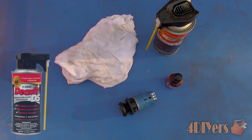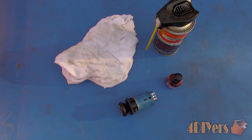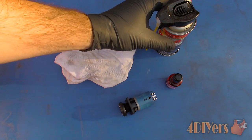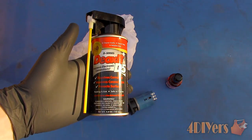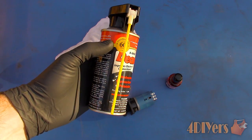Here I have two different products made by Deoxit. Both are from their D-Series line — a specialty cleaner which is able to clean, lubricate, rejuvenate, deoxidize, fill any microscopic gaps, and reseal the surface for improved conductivity. Now you may be asking yourself what is the difference between the two.